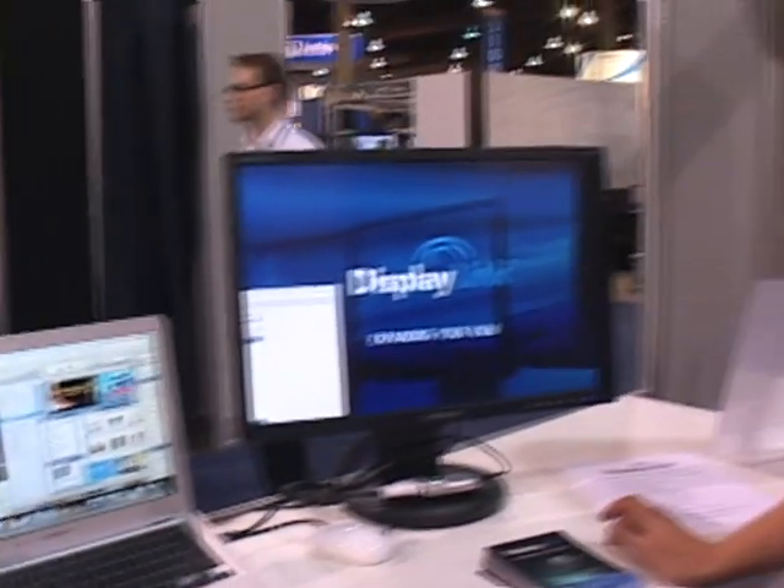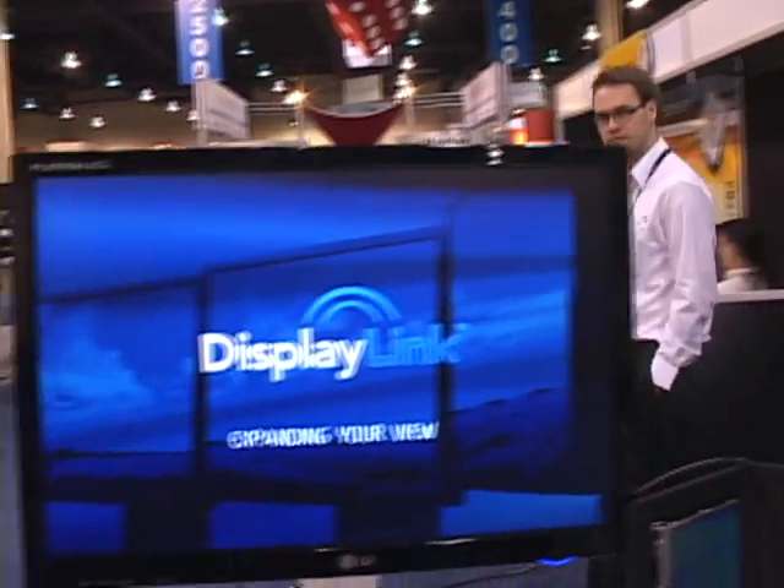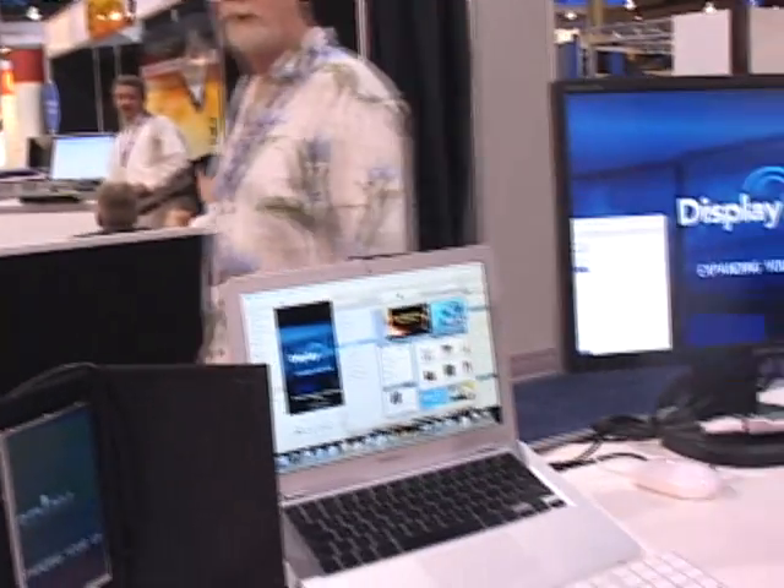Now, up to how many monitors can the Mac drivers handle? I know the PC drivers can handle up to six. We're currently advertising for extra displays on the Mac. All right, fantastic — as you can see, it's working perfectly well.